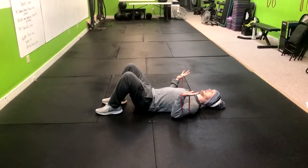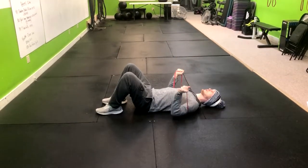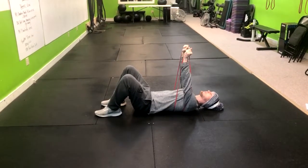From here, exhale up and explode. You're going to go one, two, three, explode up. Slow down on the way, and then push up with speed.